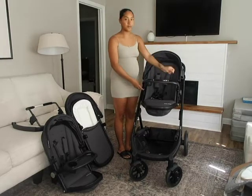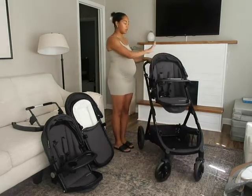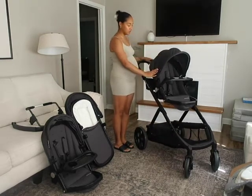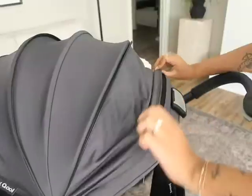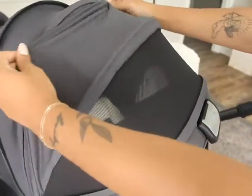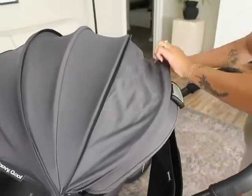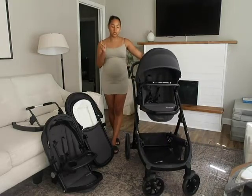The other side does the same thing and you can take it off completely as well. Another thing I love about the seat itself is this canopy. The fabric is really nice — it's got UV protection, 50 plus — and you have a little pocket here where you can look inside. You can also unzip it and extend it, which is super nice.